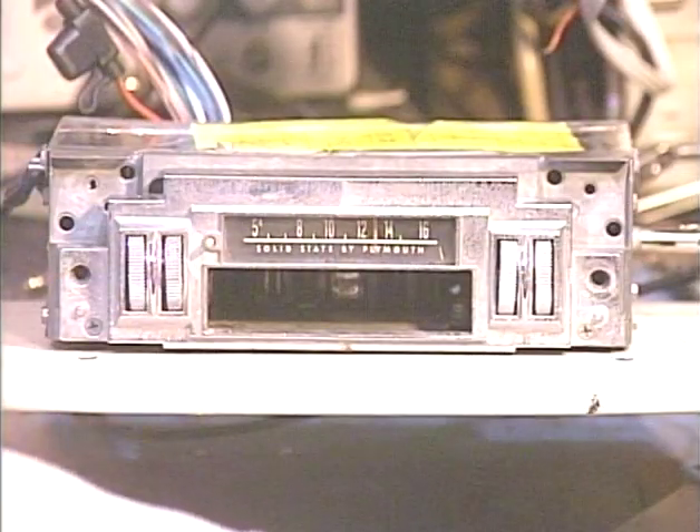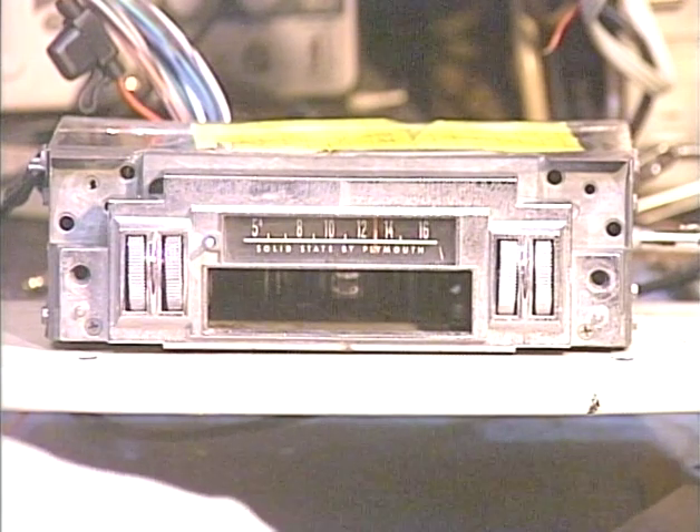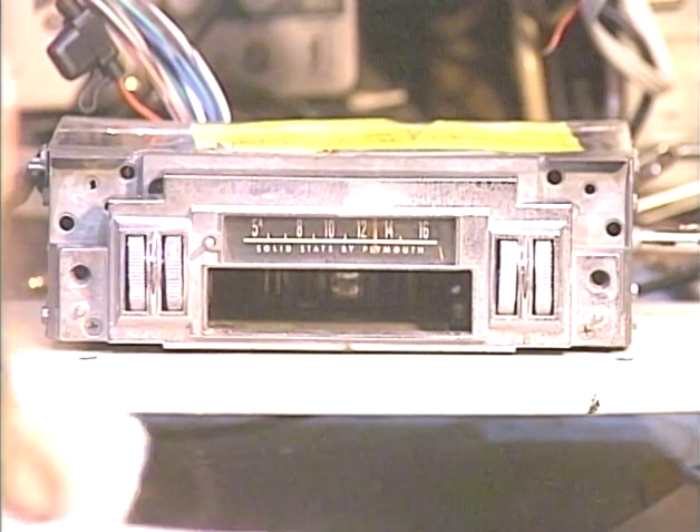Hello again folks. It's Barry with Barry's 8-Track and Classic Car Radio Repair. Today's demonstration is going to be an FM conversion on a radio out of a '68 Charger. This was sent in by Troy in Petaluma, California. As usual, we're running it through all the various testing phases to make sure everything's working properly before we send it back.